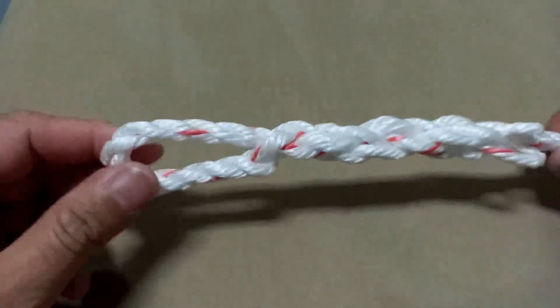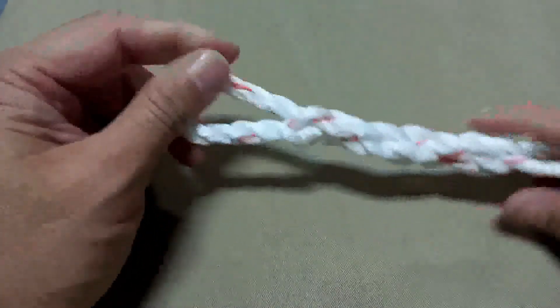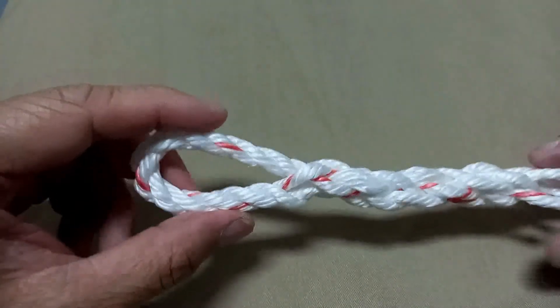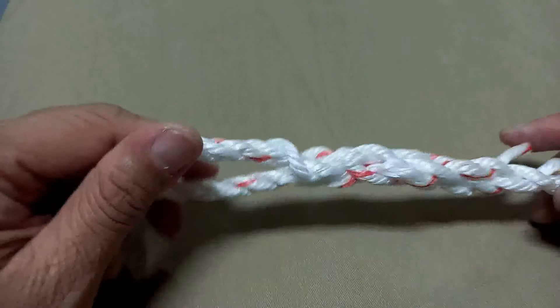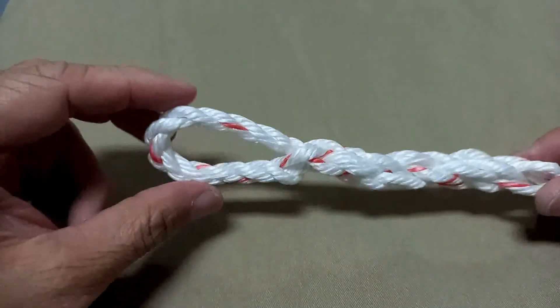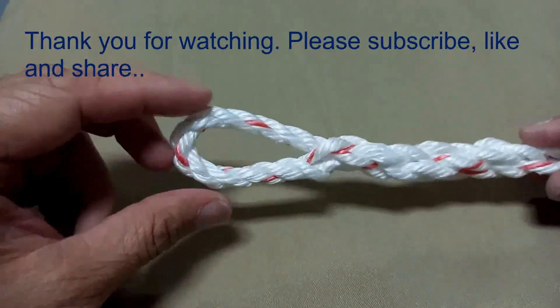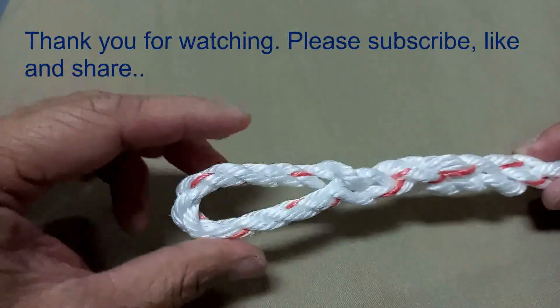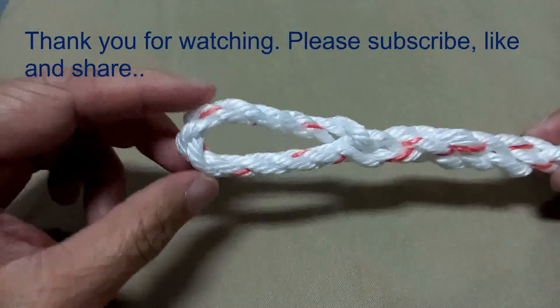This is your eye splice. Now you're ready to protect the tip of your line from fraying, and at the same time you have a second purpose — you have an eye for any other use.